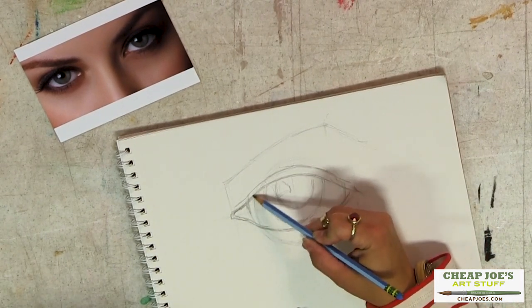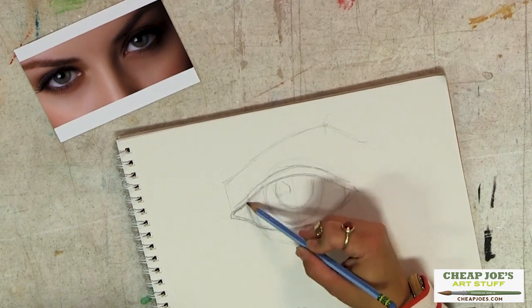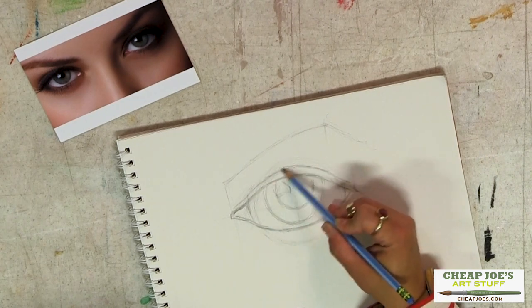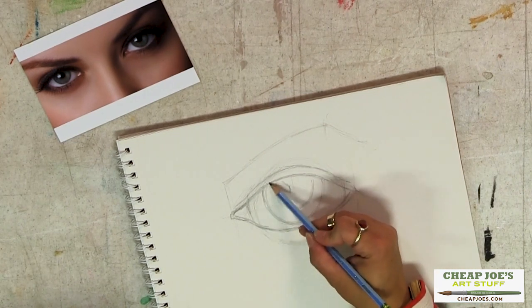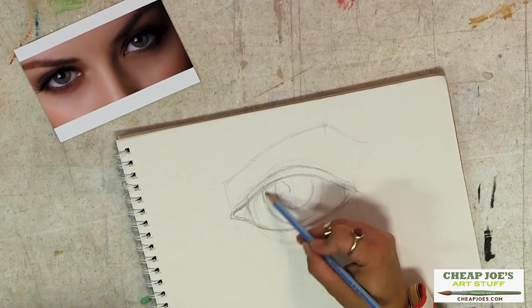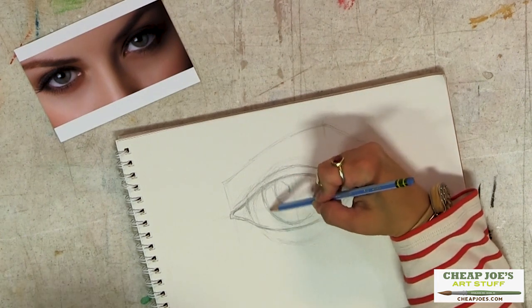We're just going to put in some basic stuff to define the shapes. Remember that there is a cast shadow from the upper lid a lot of the time, so you will have this kind of darker edge that rolls around.